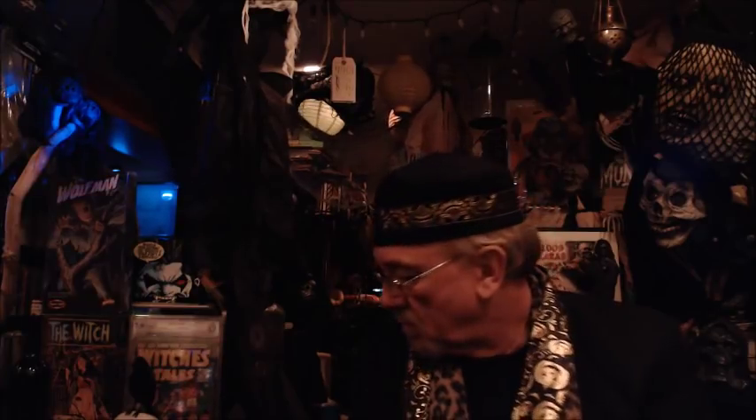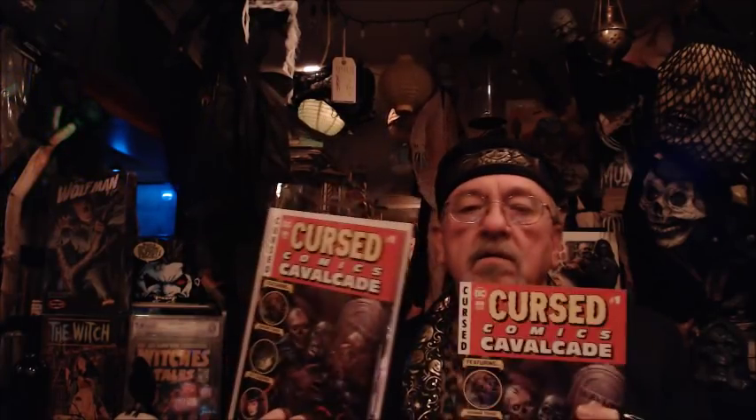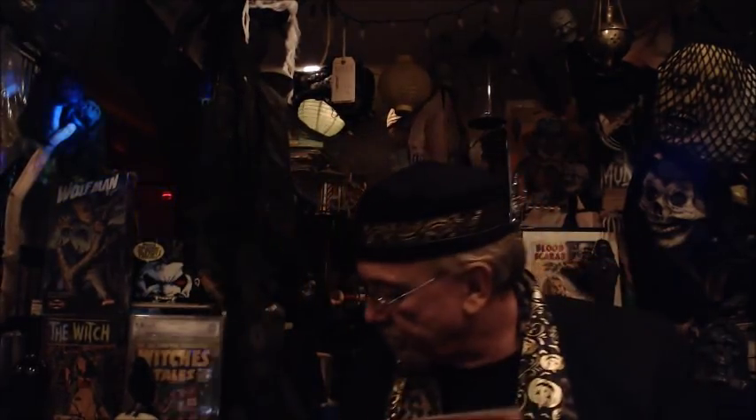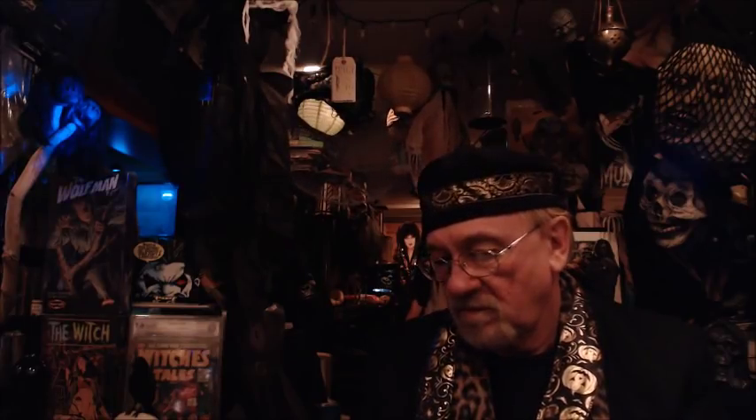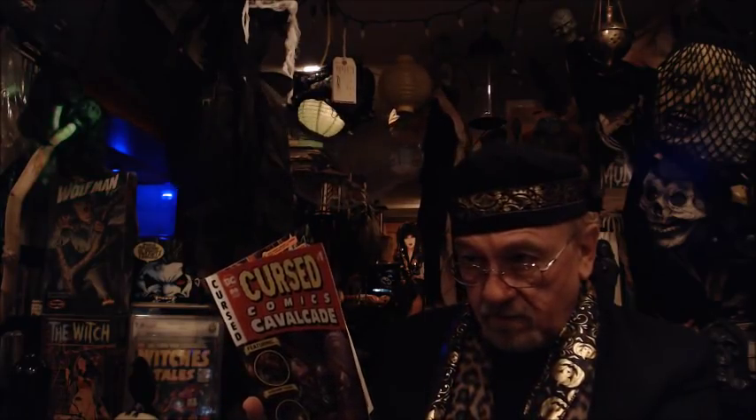Someone had told me about this book, and I did have it on my pull list without even realizing it from my comic shop. Then I ordered it again, so now I've got three copies. But that's quite all right because this is just the first in a series, number one. The first story is a Swamp Thing story — beautiful, beautiful artwork. Kyle Holtz is the artist.